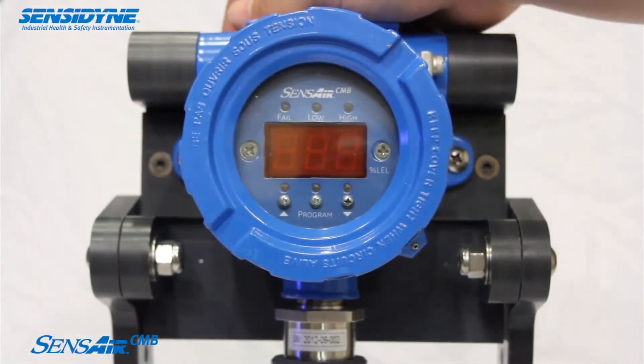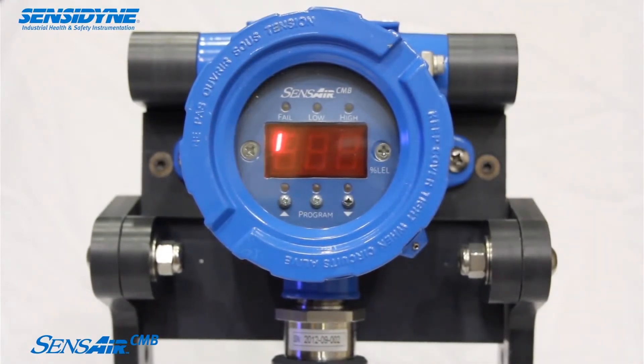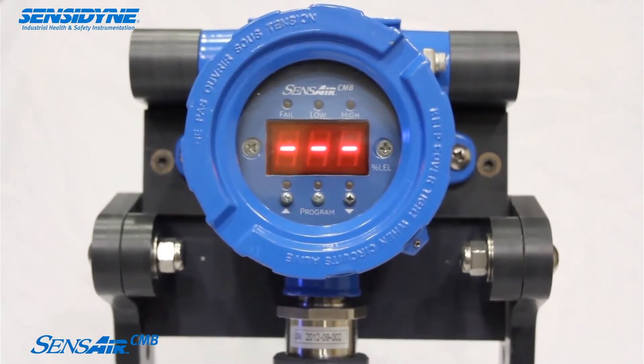The SenseAir CMB is a heavy-duty combustible point gas detector designed to be poison-resistant. Sulfides and silicones are known to poison, or inhibit, standard catalytic bead sensors at concentrations as low as one part per million. Poisoned catalytic bead sensors are rendered ineffective and unable to detect gas.